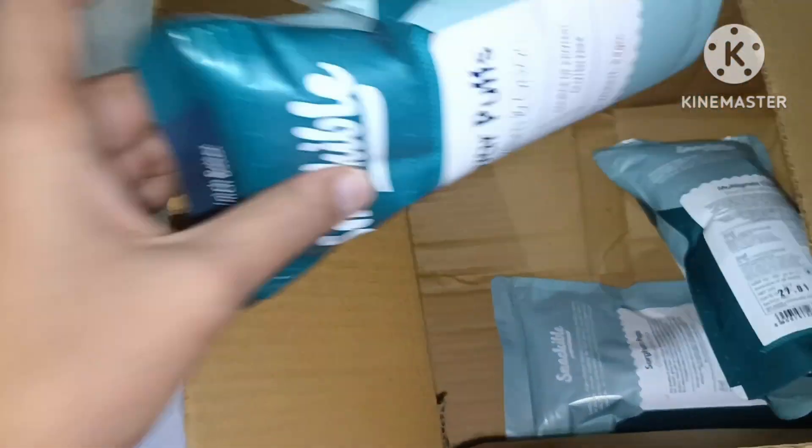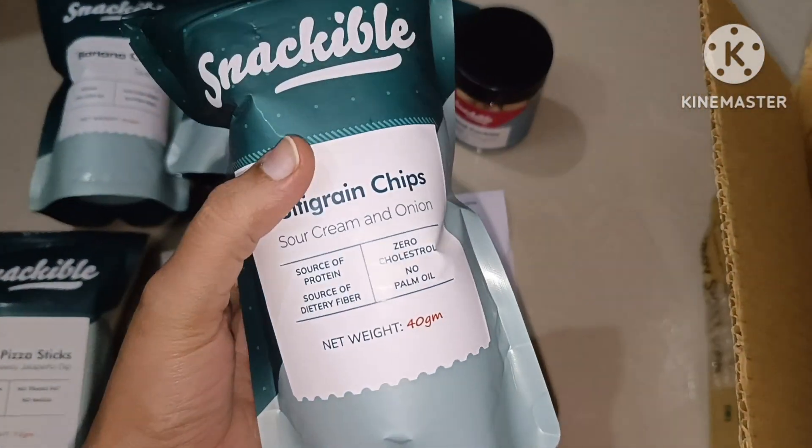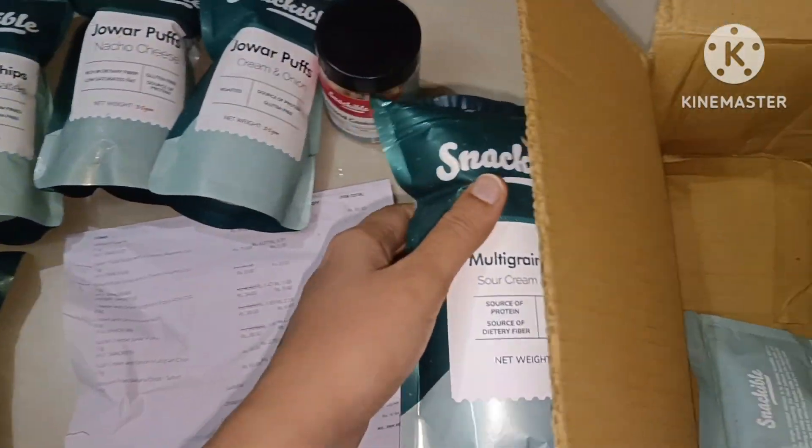Almond cookies. Again, jovar puffs — cream and onion — in different flavors. Multi-grain chips. These chips are specially for us.